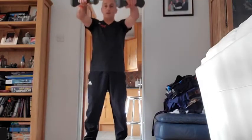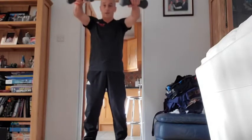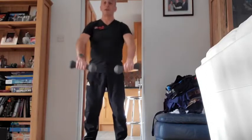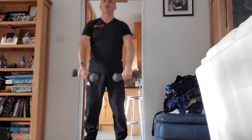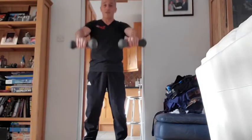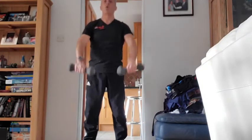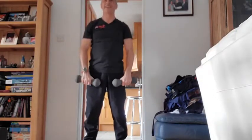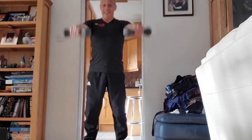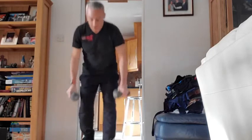Up nice and slow and down — that's two. The slower you do it, the more time under load, time under tension. Only five reps to go — four, three, two — last rep. 15 seconds rest. Front raise, palms down — two more sets of those.